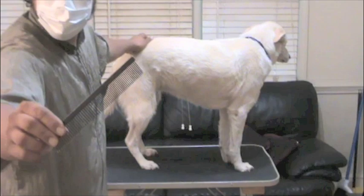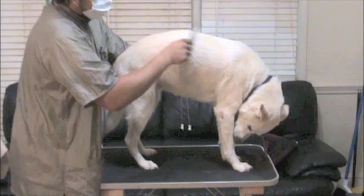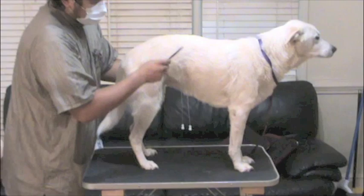This is called a Greyhound comb and I'll put links to all the tools that I'm using in the description. You always want to work in the direction that the coat naturally lays.